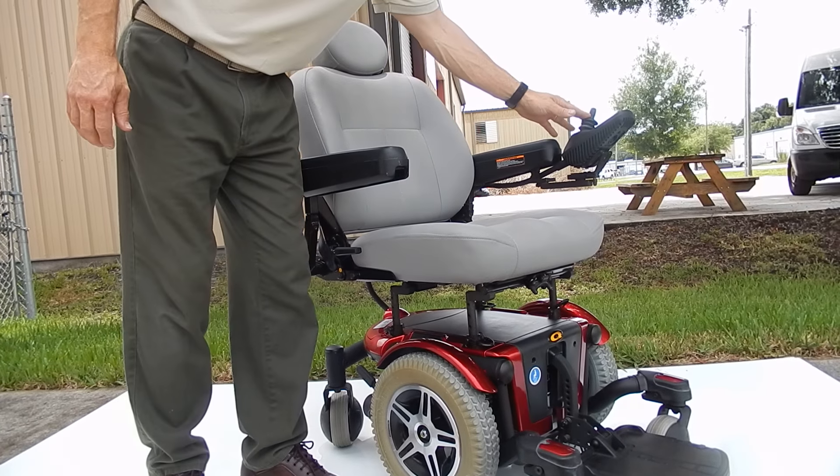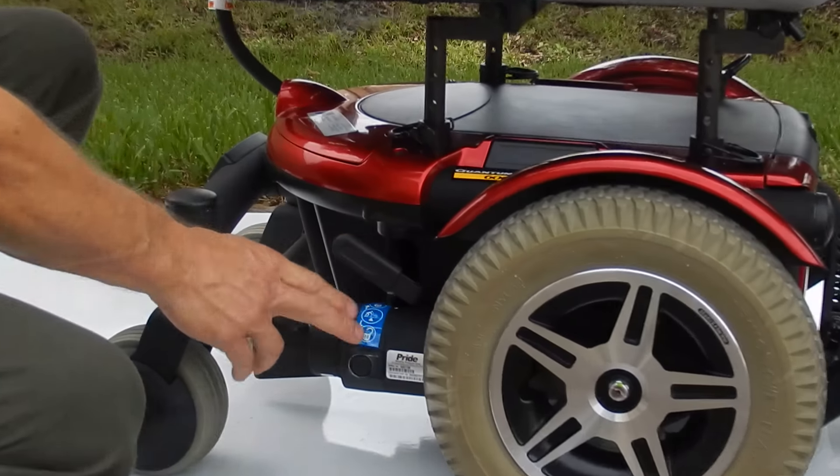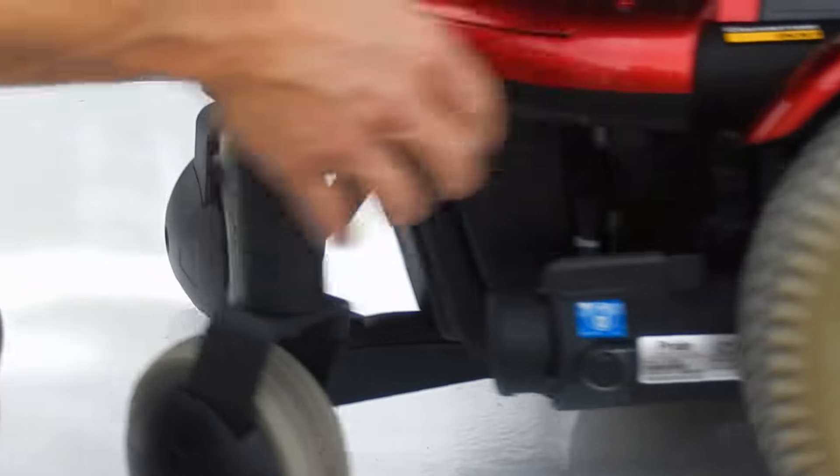If you need to put this chair in neutral, it's very simple. There is a lever on both sides, with a motor on both sides. You just push the lever down and the wheel becomes freewheeling.